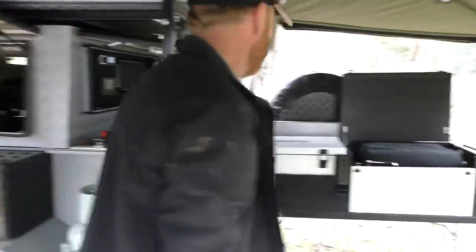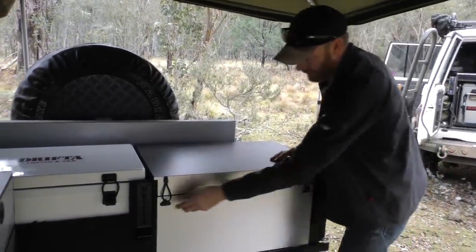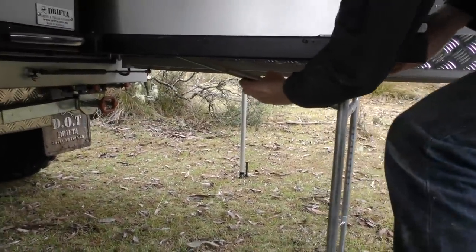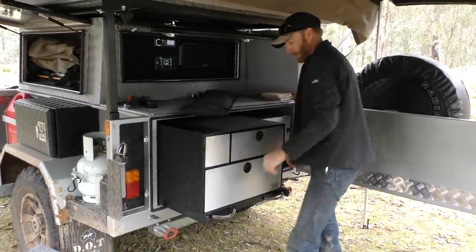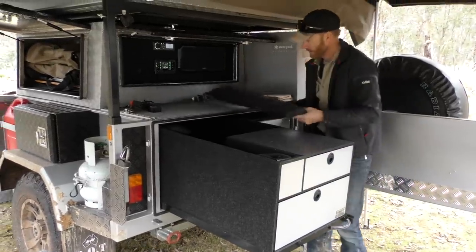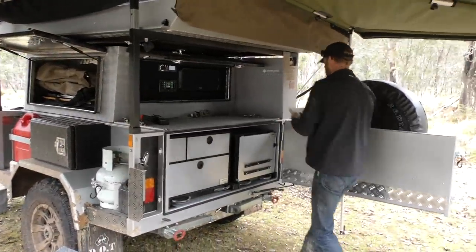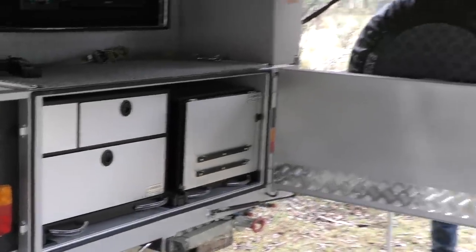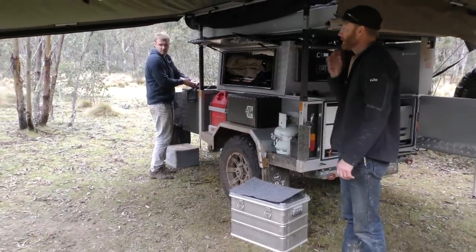Kitchen just gives a little push. Still got heaps of room in that storage box. So that's the kitchen only — I can't put away. I've got the awning stakes. All right, put the awning away now, so I'm going to drop these poles.